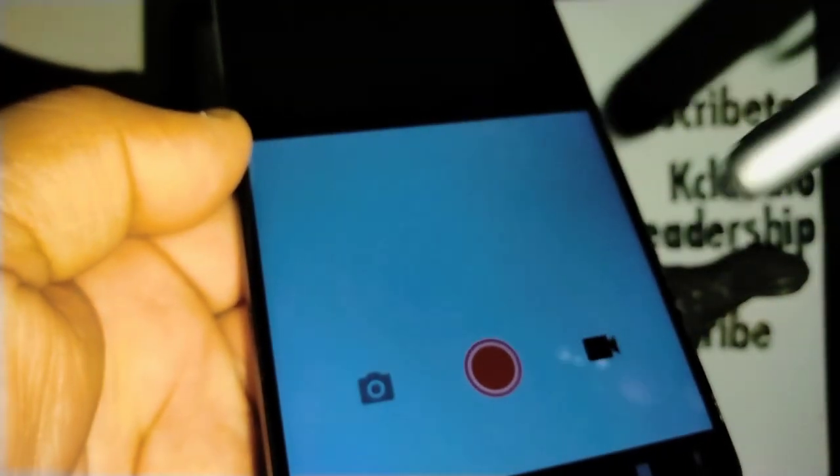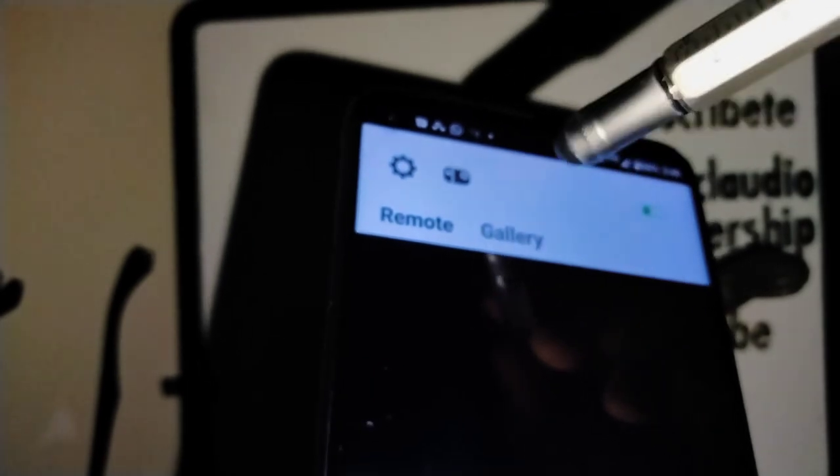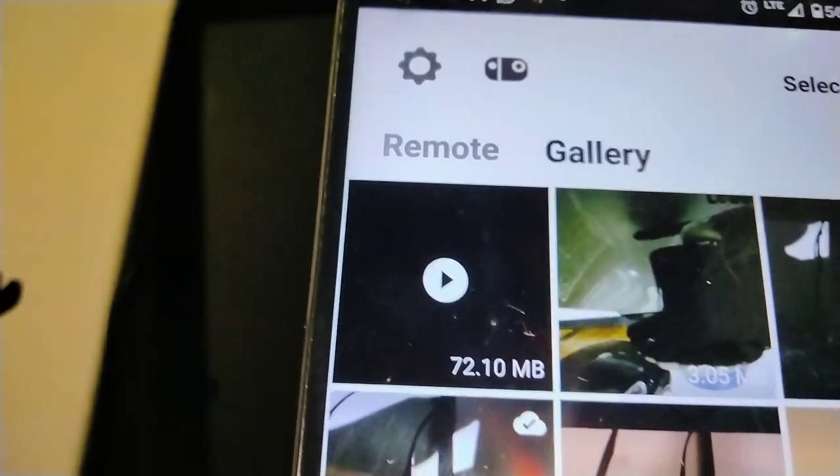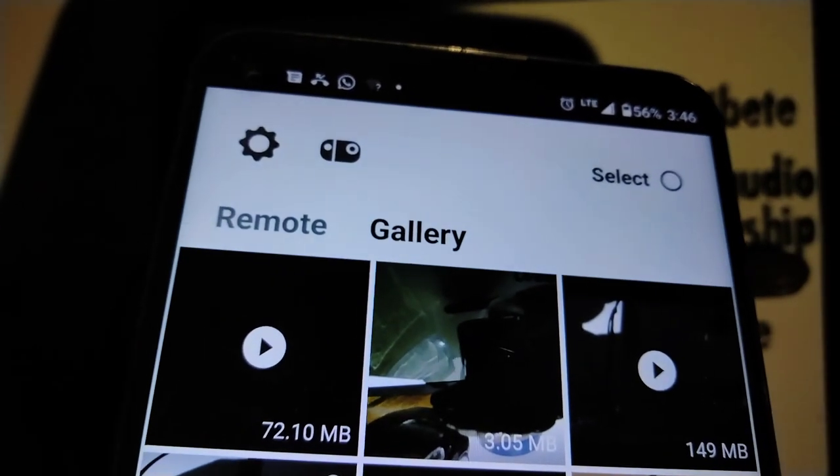You'll hear the click or shutter sound. Now touch the video icon to start recording a video. You can point the camera where you want to record and see the live view on your smartphone as well. When you want to stop, just touch the stop button and your video recording stops.